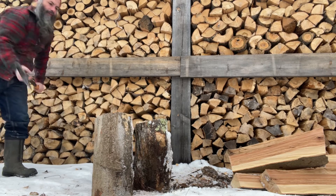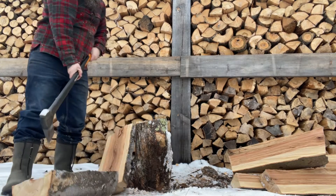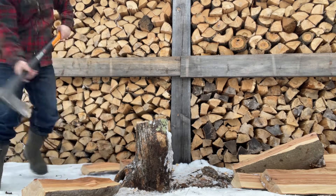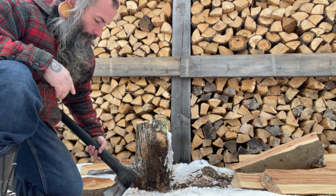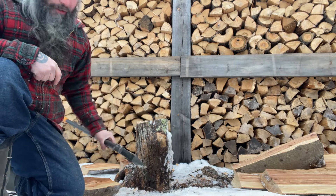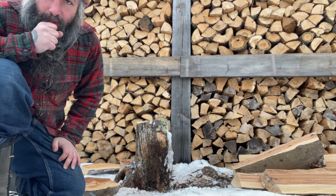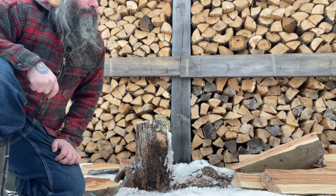There are definitely some benefits to splitting on the ground, and a couple of drawbacks. The biggest drawback I can think of is if there are rocks in the ground and you bury your axe and hit a rock, it will dull your blade and you'll have to sharpen it. Aside from that, it's all pluses.